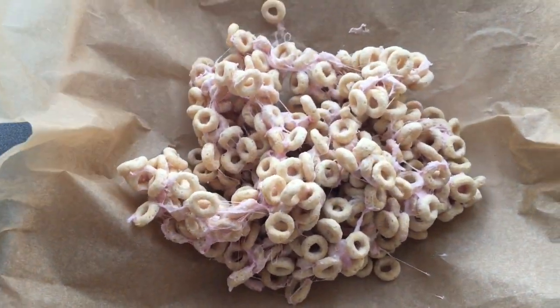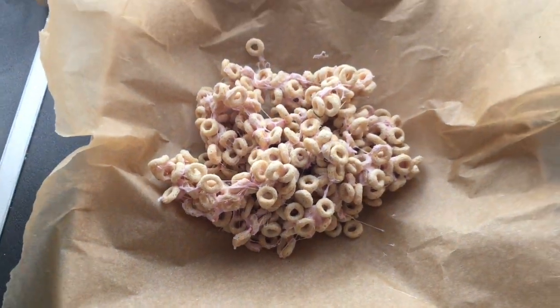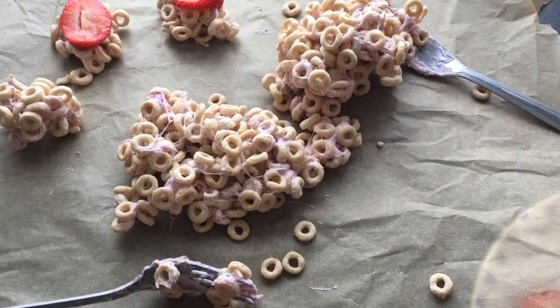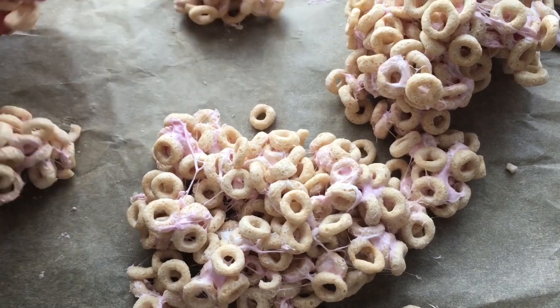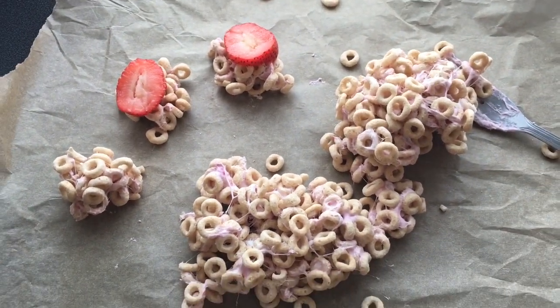While it's in my baking paper, I'm just going to flatten it down and then try and roll it into a roll. I've given up on that rolling idea, and what I'm going to do instead is make 12 little rounds of the Cheerios with the strawberry on top. They'll work out at one syn each.